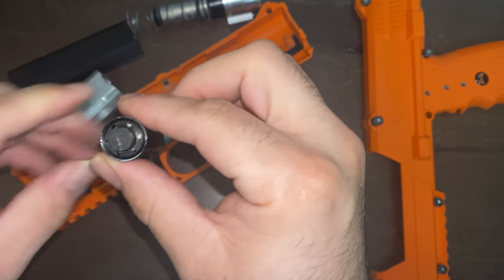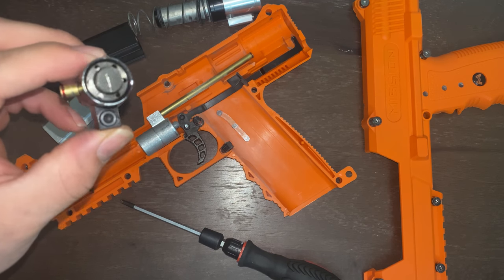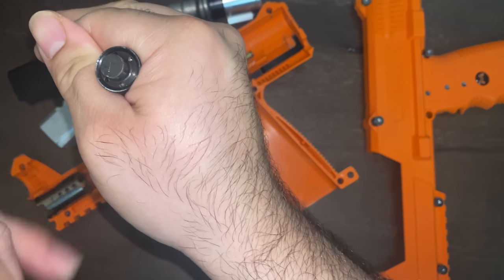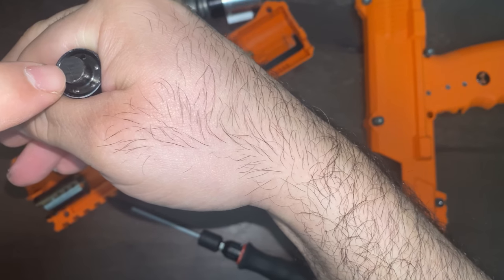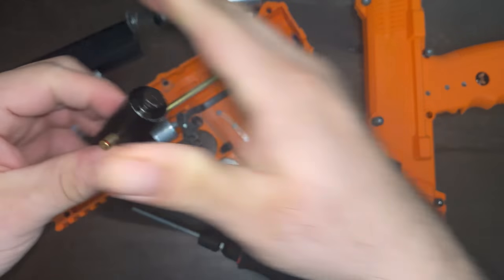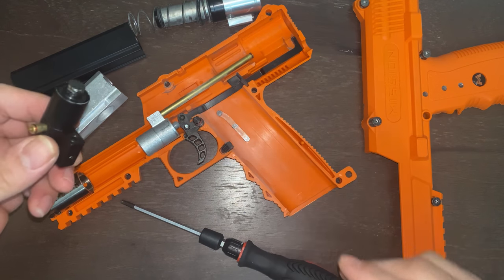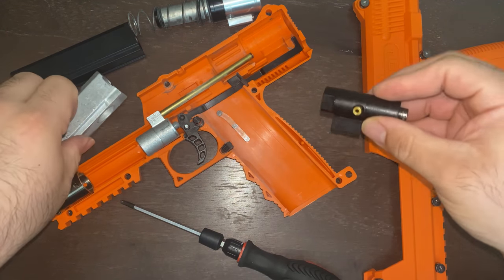If you want to modify this to increase the velocity, my suggestion is get a vice, clamp it down, and cut a line that you can fit a flathead screwdriver into. Make sure it fits with the flathead screwdriver, then put everything back together. You'll be able to adjust your velocity without having to open the clamshell again. That's basically it — it's really not much to it.